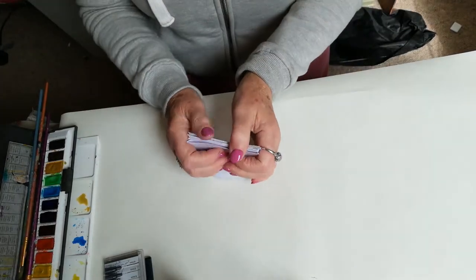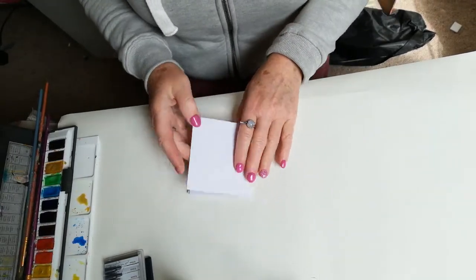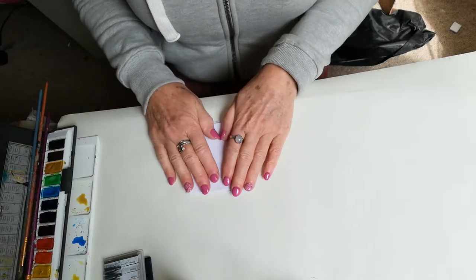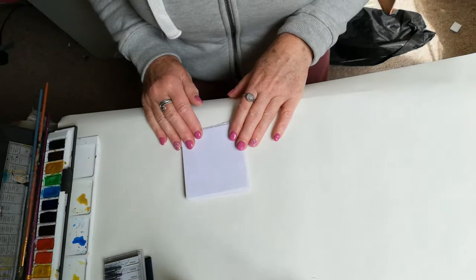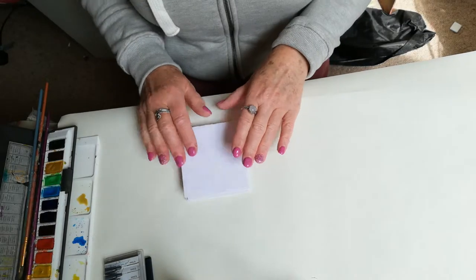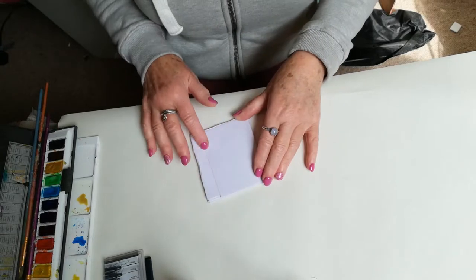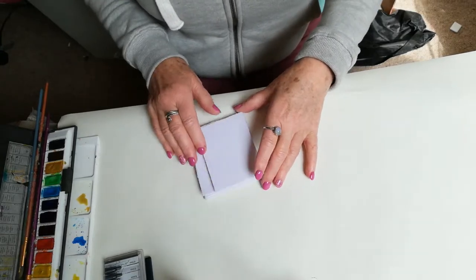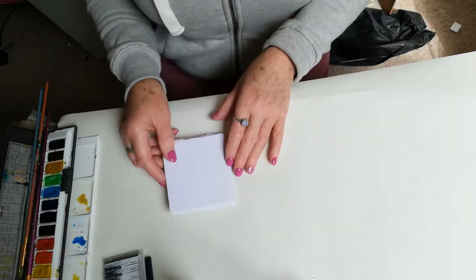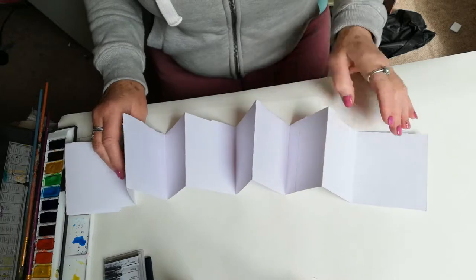So that's the start of the journal there. Now keep your front sheet free because what you're going to do is put some card on there so that you can have a cover, and you're also going to do that on the back. It doesn't matter that it doesn't reach the end because you can get your piece of card or cardstock to actually cover that. And there you have your concertina journal.